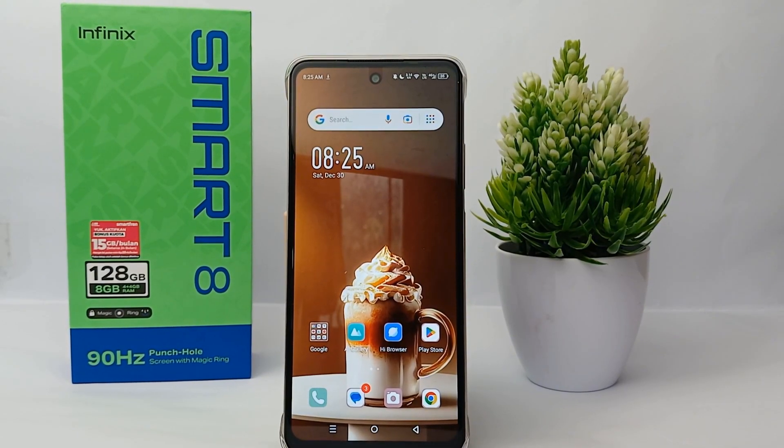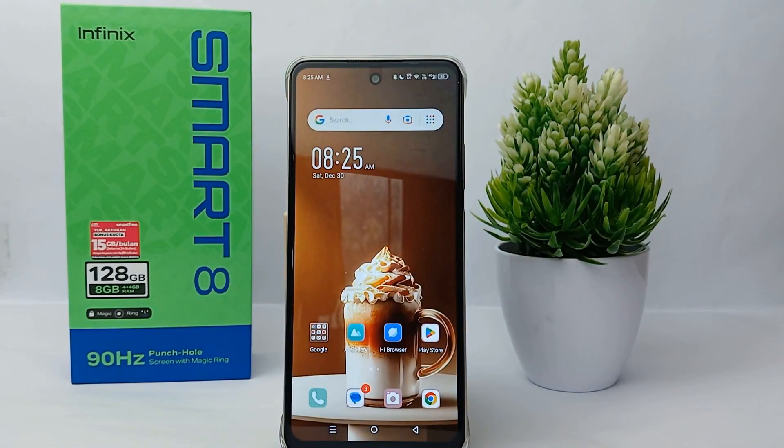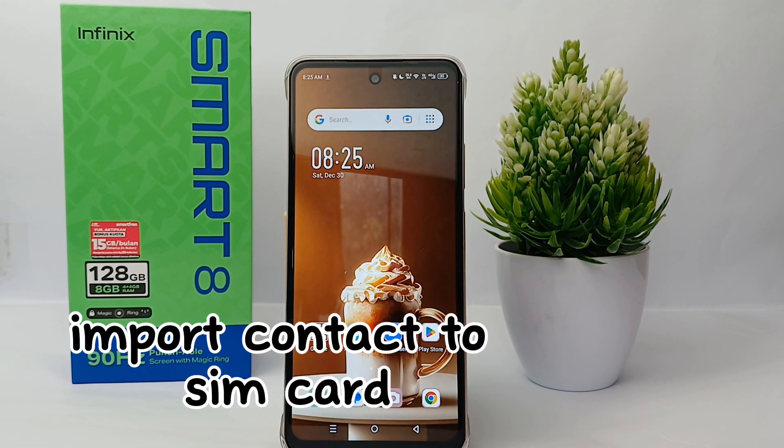Hello everyone, welcome back to Spot Area YouTube channel. In this video I would like to share a tutorial on how to import contacts to a SIM card on the Infinix Smart 8 easily.